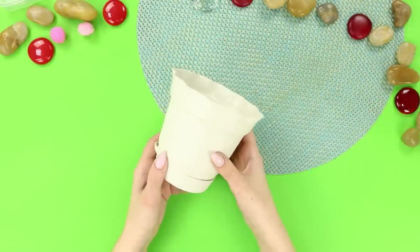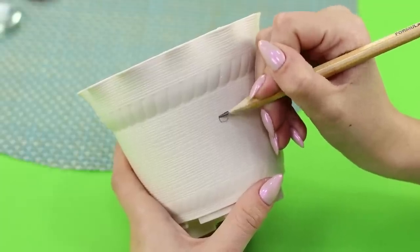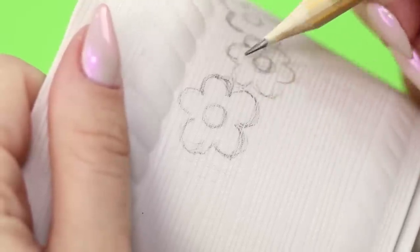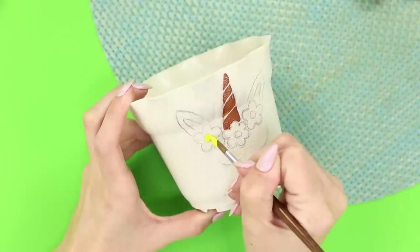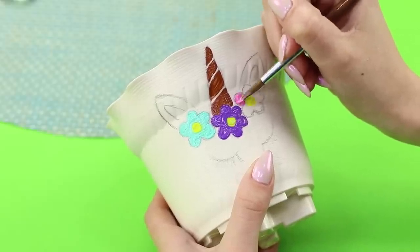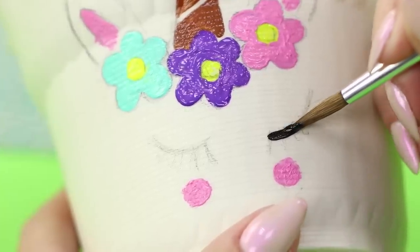Now we'll tell you what can be made from an ordinary flower pot. Open the removable bottom and draw flowers on the wall of the pot with a pencil. Next, draw the face of a unicorn. Paint the horn brown, color the flowers with yellow paint, make multi-colored petals, paint the middle of the ears and cheeks pink, and paint the eyelashes black.